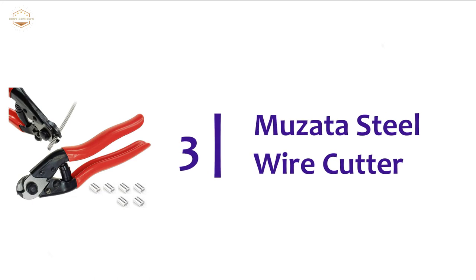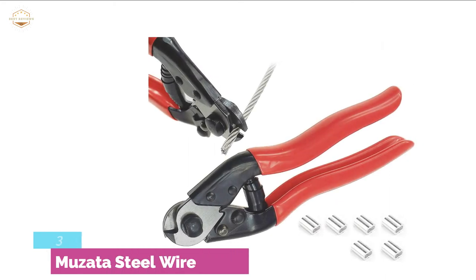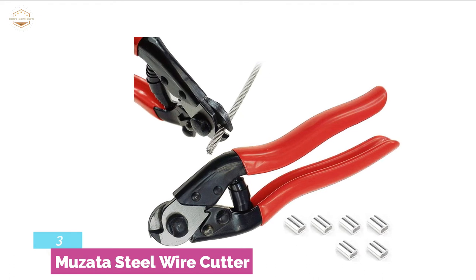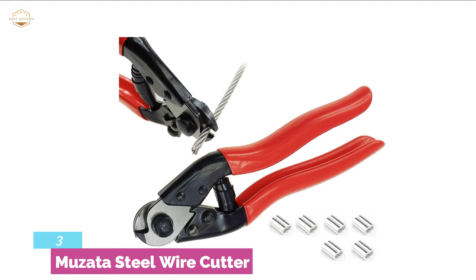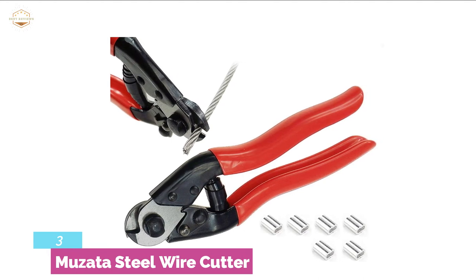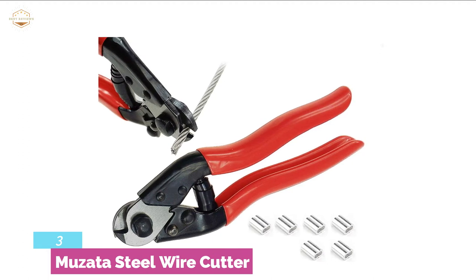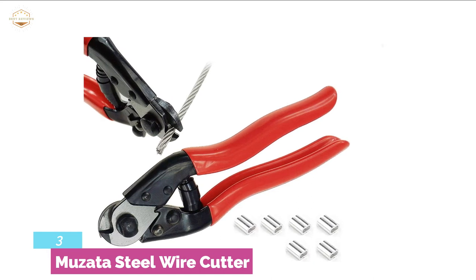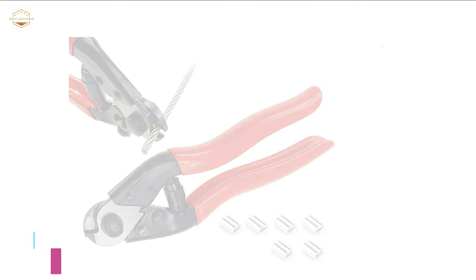Item number 3 is the Musata Steel Wire Cutter. If you want a multi-functional cable cutter that can handle both soft and hard cable wires, this steel wire cutter is a perfect option. It has an ergonomic style handle which ensures total comfort when working on large projects or cutting hard wire cables. You can use it to cut even wire rope or spring wires. It contains very sharp cutting edges that can cut wires with a thickness of up to 5/32 of an inch, cutting smoothly without leaving any fraying or smashing on the edges.